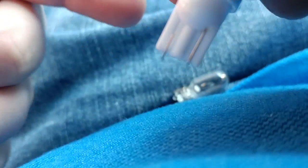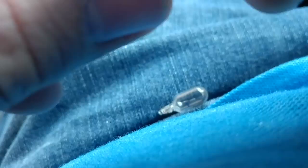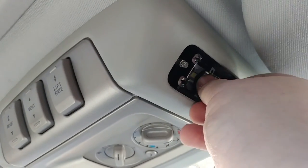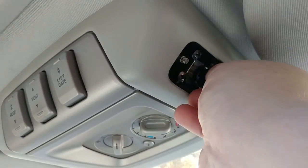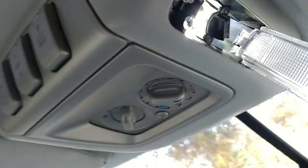Pull it back out and make sure the prongs are straight, because these prongs get bent on these cheap ones really easily. Pop it back in and let's see if this was the right way. There we go — eureka! As you can see it's in. Give it a little test — good to go.